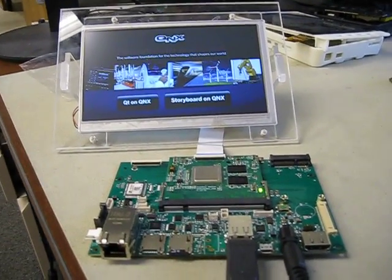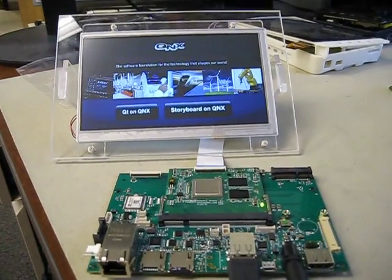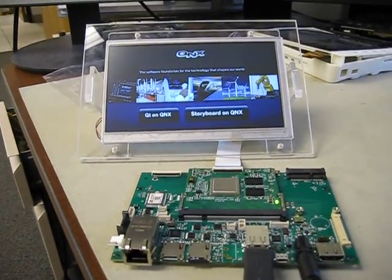This is a demo of the Nitrogen 6X SOM Plus Carrier Board driving a 7-inch 800x480 display running the QNX operating system.